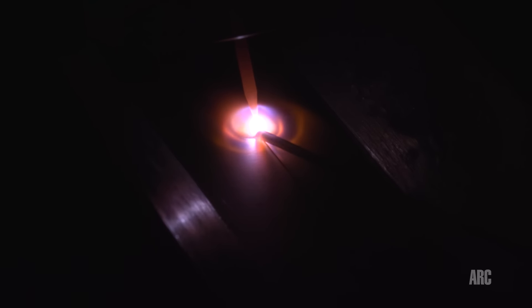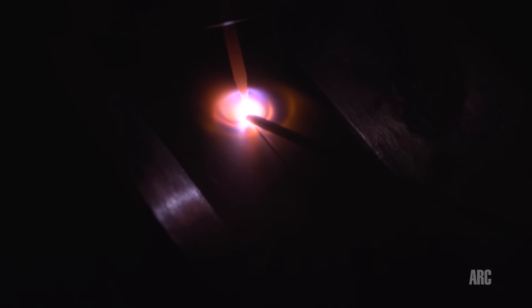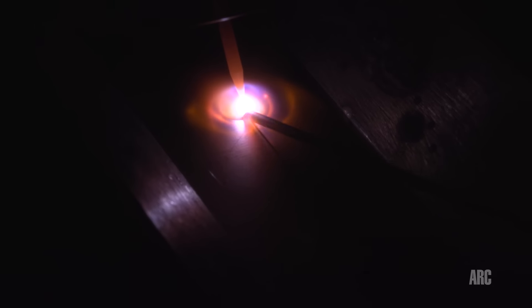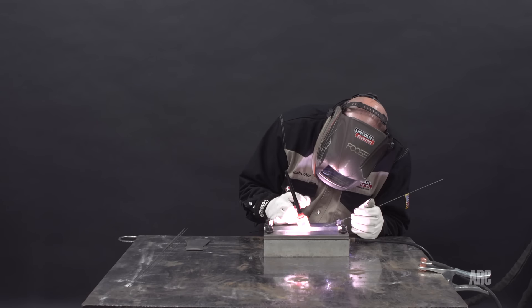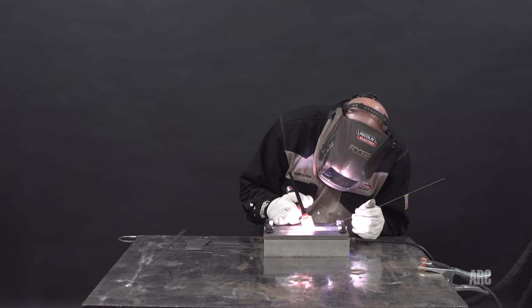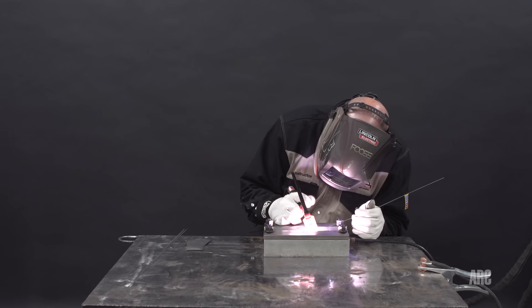The puddle's nice and clear. You have to be careful not to get that wire out from underneath that shielding. Also if the wire comes out of the puddle a little bit, it does tend to stick more than regular stainless steel or steel. The titanium has a little lower melting temperature so the molten metal on the end of that wire freezes pretty quick, and it really will stick if you get it outside of that weld puddle.